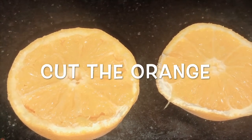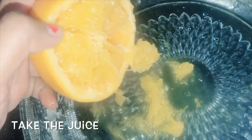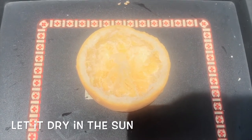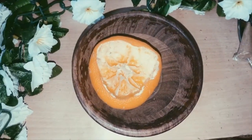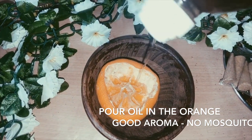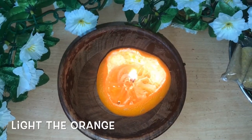Just cut the orange into two. Remove the citrus inside and ensure that the stem remains intact, as you can see in this video the stem is intact. Let it dry in the sun for four or five hours. Pour any oil into the orange peel — only half is enough. Then light the orange peel candle.